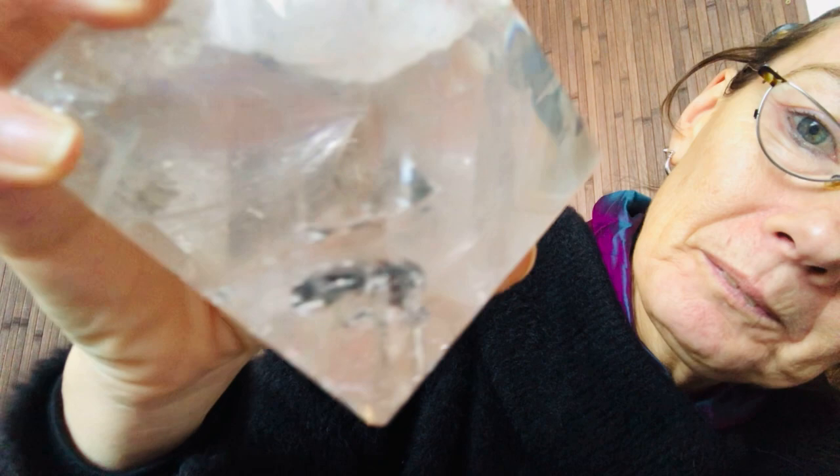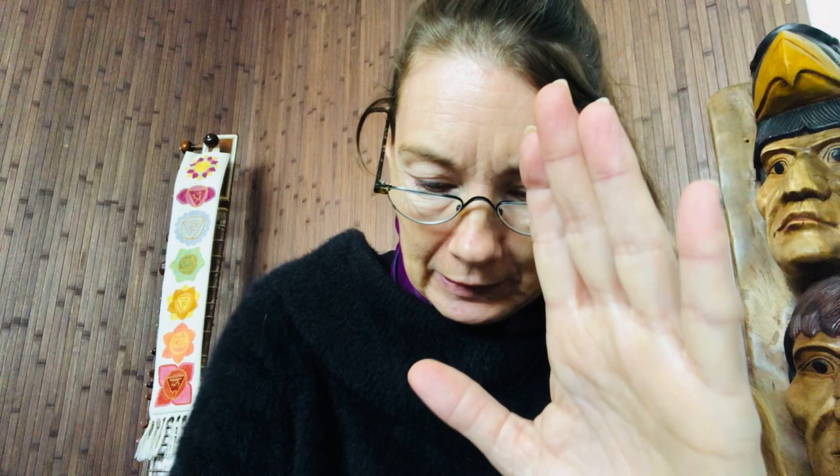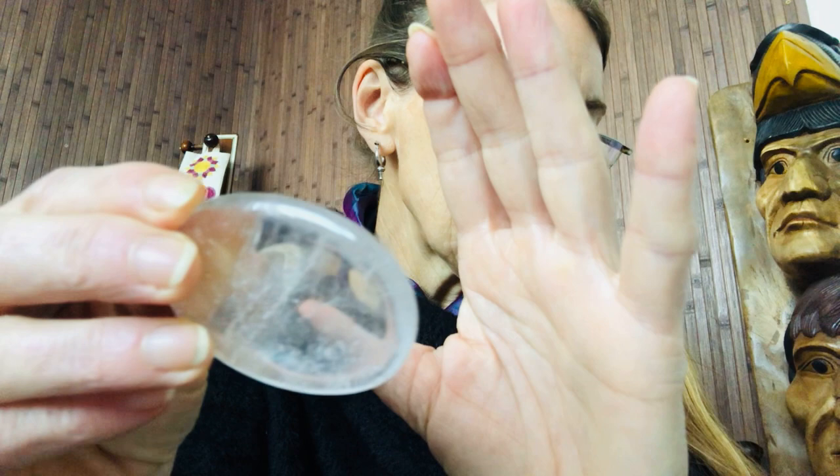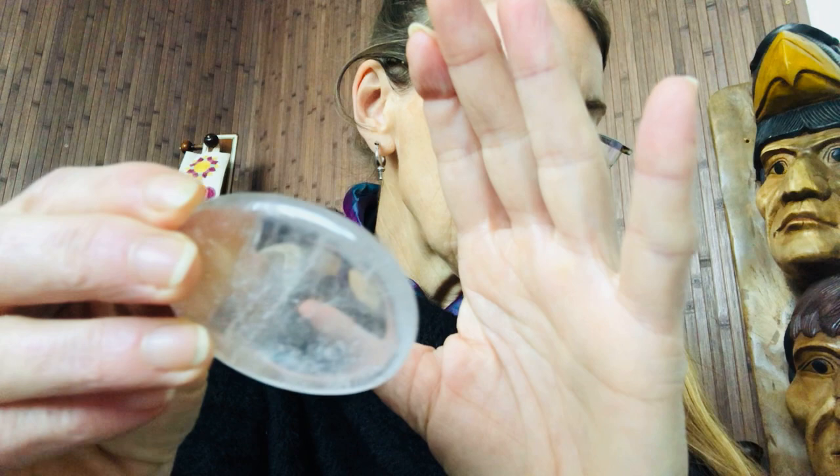I'm actually going to put this down again because it's so heavy to hold. Let's go back to my original special little rainbow one — this is just a worry stone and it works perfectly. Shining in those light codes, helping you get a deeper connection with your earth mother, and therefore your life, your responsibility of the land that you walk on.